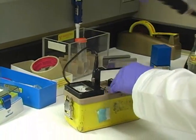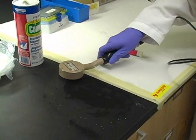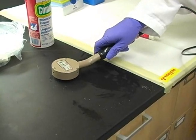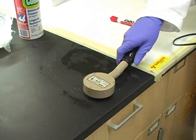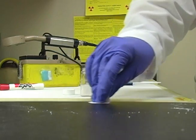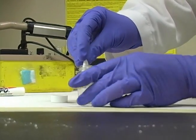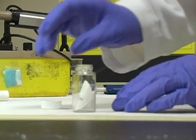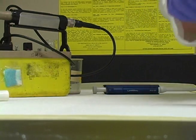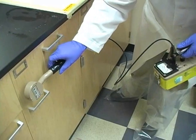Once we think we've got it all cleaned, we can check with the meter. It may read nothing or background, or there may be a hot spot still there. We'll take a wipe and confirm nothing is coming up by counting it in the liquid scintillation counter. Occasionally there'll be fixed contamination in a crack that won't come up — just let EH&S know the results and we can deal with it.